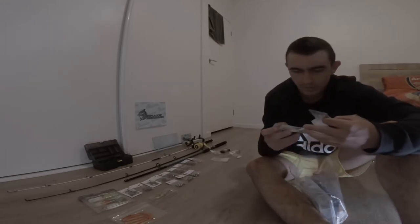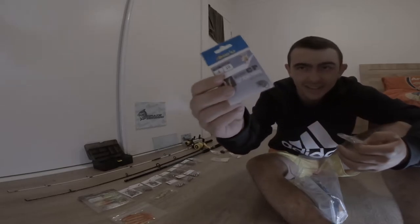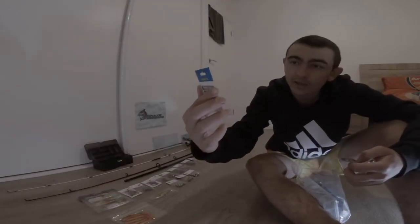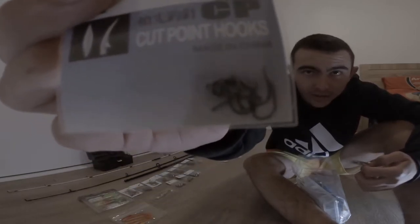More hooks - looks like size 4 hooks. They're tiny. I don't know if the camera can see that, but they are tiny hooks. I'm dropping everything.